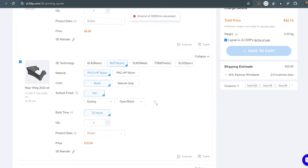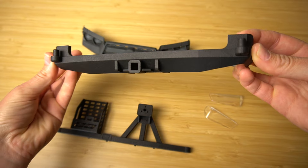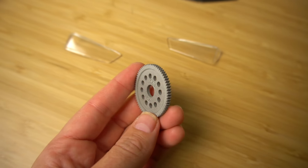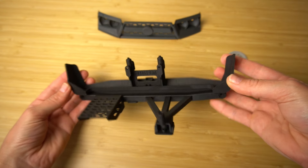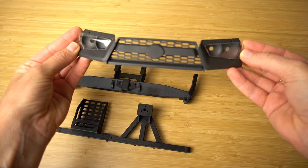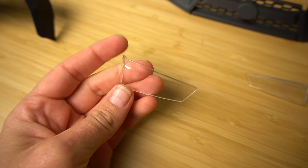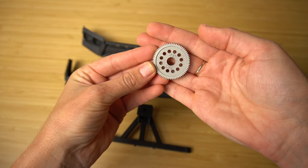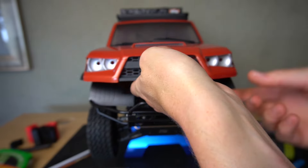With JLC 3DP you upload your files, select the material you want, and they print and ship them straight to your door. They're great for not-typically-at-home-friendly materials like metal and nylon. I had a spur gear for my F1 build printed in metal — the first 3D print I've ever seen in metal, it looks so cool. A bumper set printed in nylon came out really tough and durable. A front grill in resin and light lenses in clear resin — super impressed with the quality. Next time you want non-traditional materials or don't have a printer, check out JLC 3DP. Link in the description. Huge thank you to JLC 3DP for sponsoring this video.